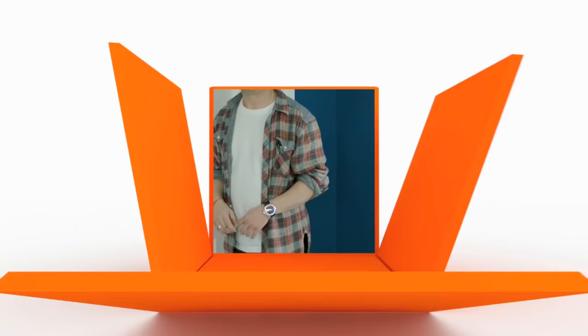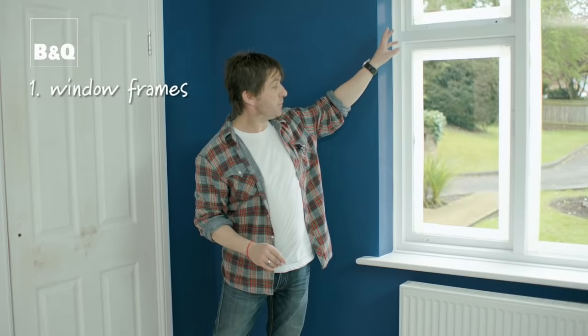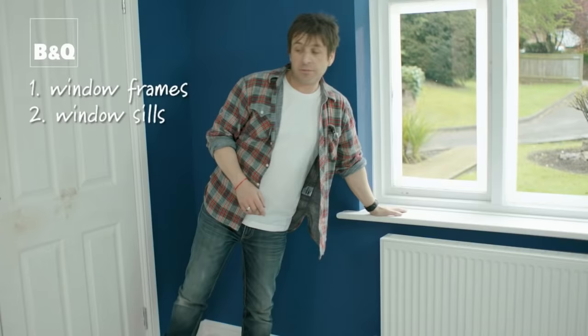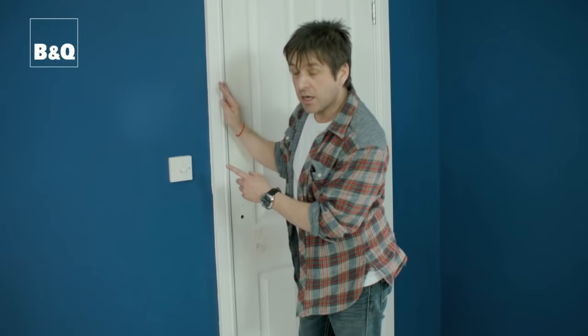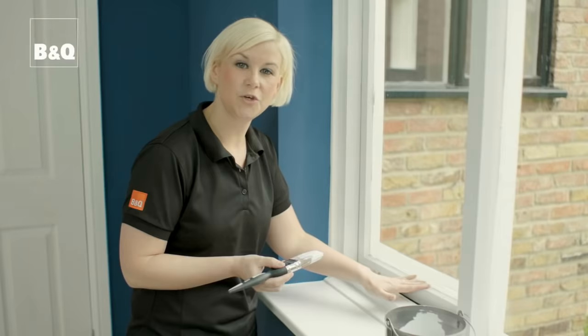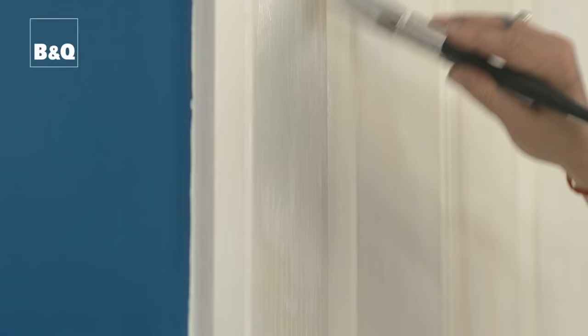Now before you apply your gloss to the woodwork you're going to need to give it an undercoat using a special undercoat paint for interior woodwork only. Starting with your window frames, next you need to paint your window sills and then move across to your skirting boards, then onto your architraves and finish with the door. Do take your time when cutting in, but don't worry if you make a small mistake as you can touch this up later. When doing the windows make sure that you open them — you don't want to paint them shut.